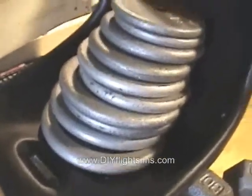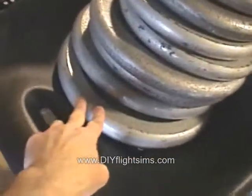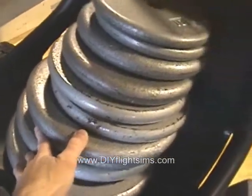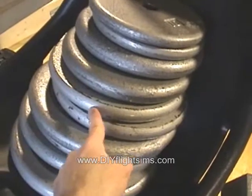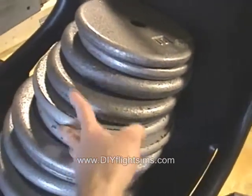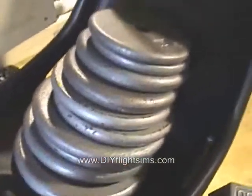In the seat, I have barbell plates. 25, 25, 25, 25 — this is 100 pounds. 20, 20, 20, 20, 10, 10 — this is 100 pounds right here. So all these weights together: 200 pounds.